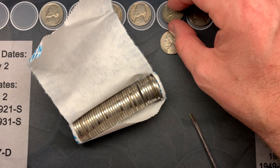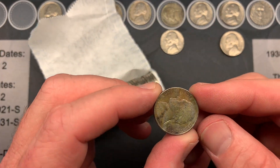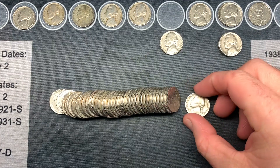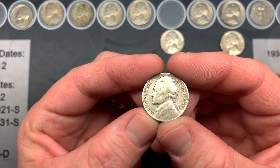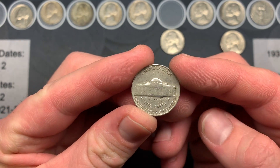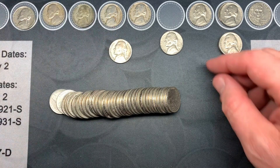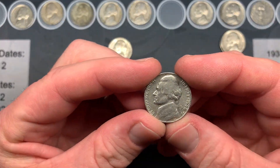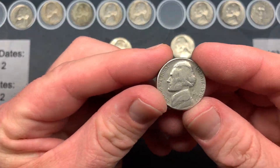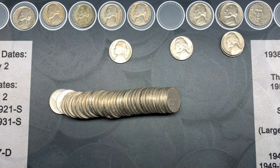Also in that same roll the very first coin I found is a 1952, no mint mark so Philadelphia. Over the past couple of rolls we also had a 1968 San Francisco and two more 1970 San Franciscos. We'll check the rest of this roll and let you know what we find.